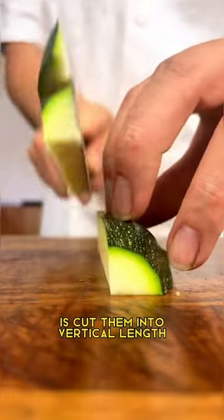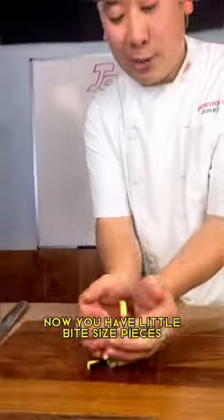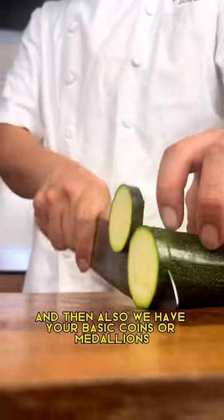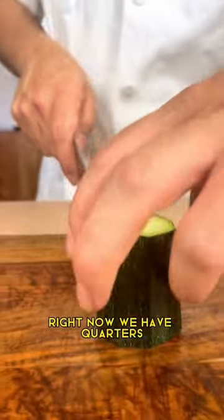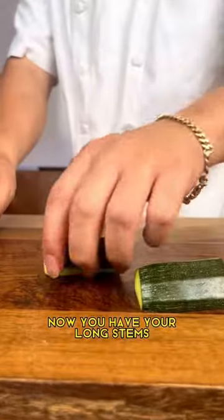Now we're gonna dice them. What you're gonna do is cut them into vertical lengths — have a nice grip. Now you have little bite-sized pieces. And then we also have your basic coins or medallions. Now we have quarters where you cut it in half, rotate it, and then you cut it in half again.